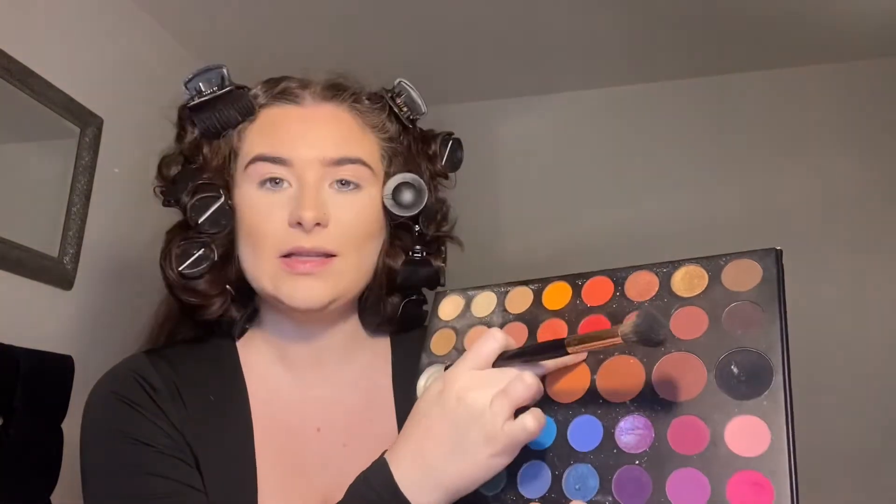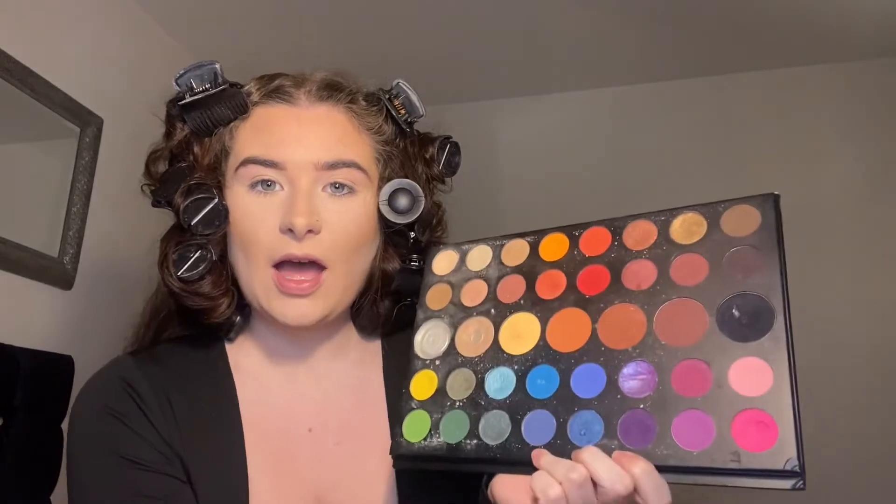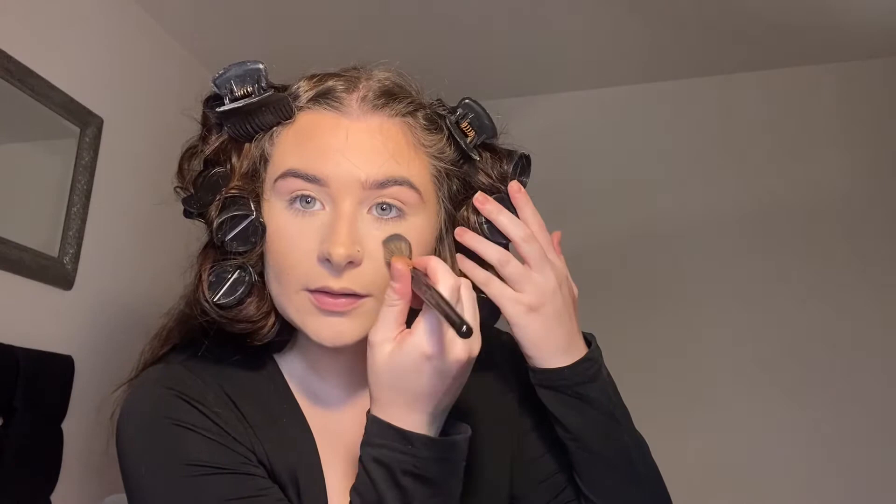For blush, I'm actually going to dip into my James Charles palette and mix this red shade up here with the tiniest bit of pink. I'm only going to put a little bit of this just here on my cheeks like that.